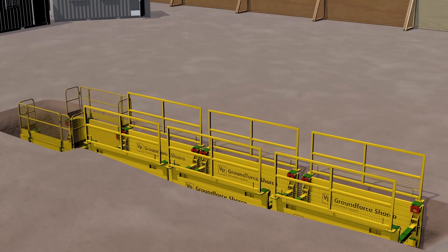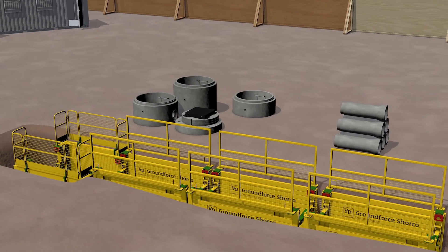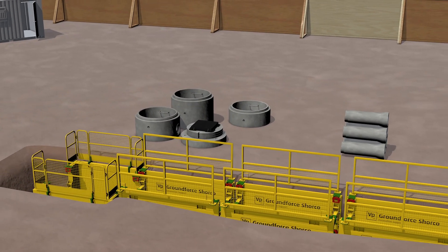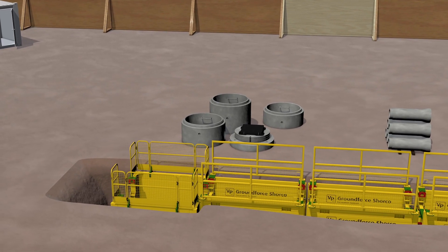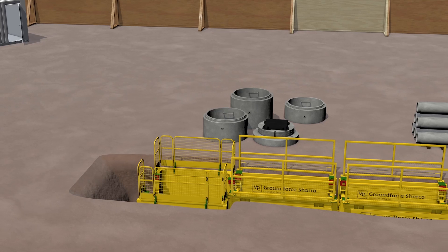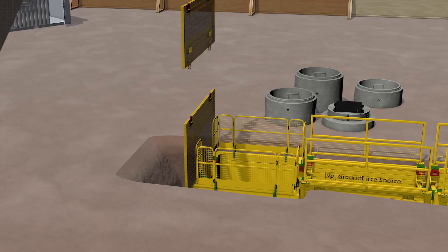Trench boxes are designed to be installed in a progressive leapfrog operation. They are not to be dragged along the trench. Manhole boxes are available for where manhole rings are required and are assembled and installed in a similar manner to trench boxes.